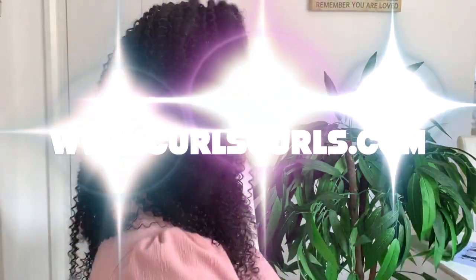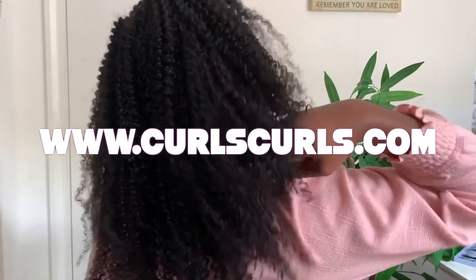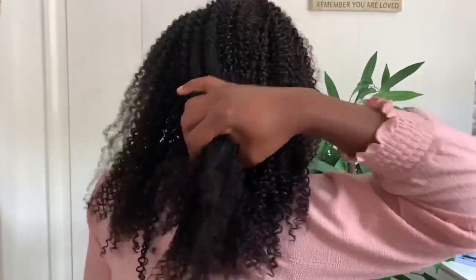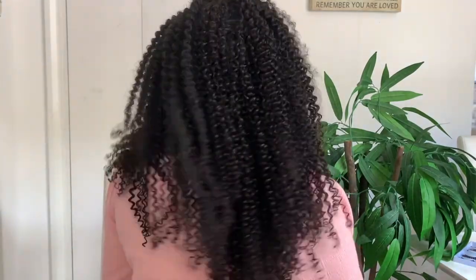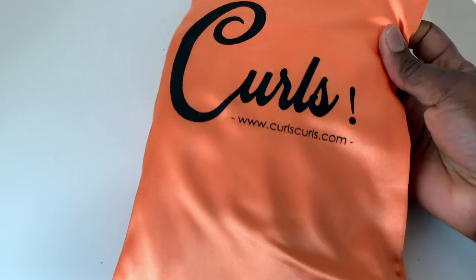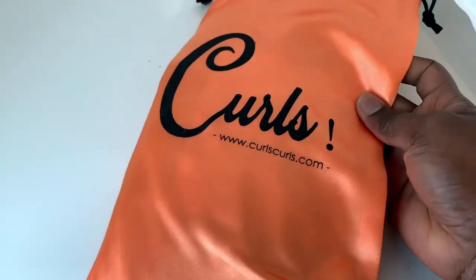Hey guys, it's your girl Vanessa here. Welcome back to another video. Today's video is sponsored by a company called Curls Curls. They sent me some amazing clip-in extensions that I'm going to try and style in this video, so definitely keep watching till the end to see how I install the hair and style it — just so you have a little idea of what you can do with your clip-ins if you were to get them.